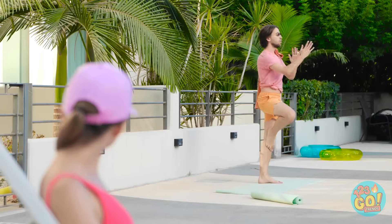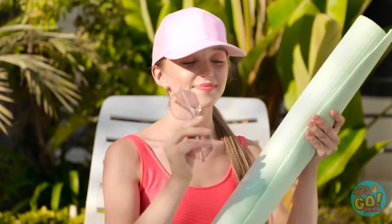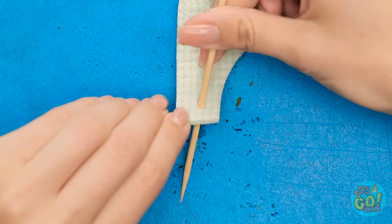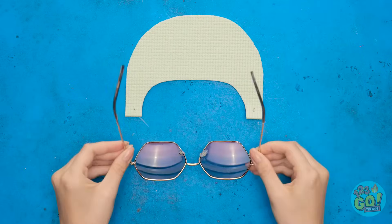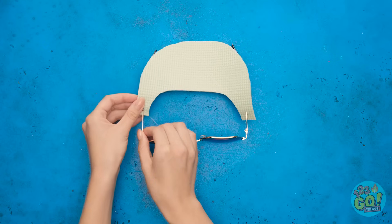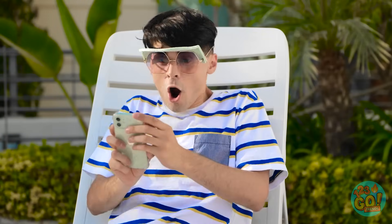Look at that guy doing yoga over there — he's got great balance. That gives me an idea! I've got a solution for your sunshine problem — I'll just need to cut the shape out of the yoga mat, then use a wooden skewer to poke a hole in the shape. Now for the sunglasses — I'll just slide them through the holes I made and flip it over the lenses. Here you go, give these a try. These look kinda weird, but — no way, these are awesome! I can totally see my screen! You're an absolute genius!